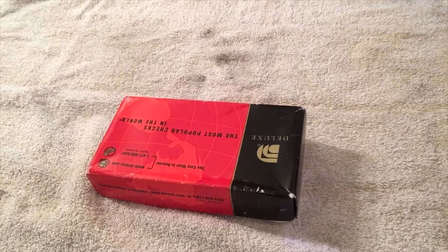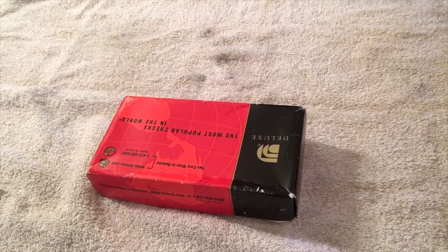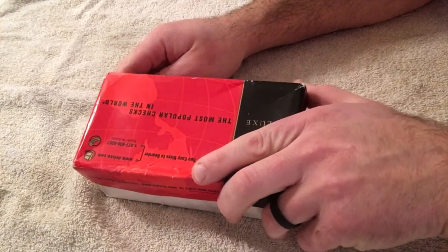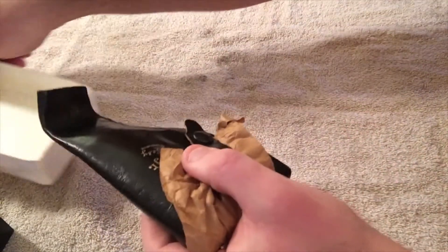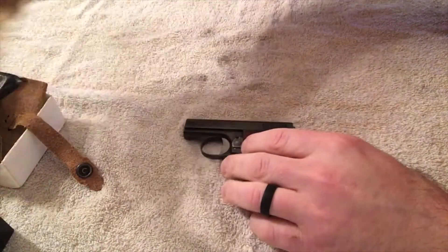Welcome back to the channel. I've got the trusty old 25 here and I'm going to do a revisit on the last video. I took it to the range, had some misfires — the firing pin wasn't striking the hammer properly. I pondered on the problem and decided to order a new firing pin spring. The first video turned out to be quite popular, so I'm going to do a follow-up.